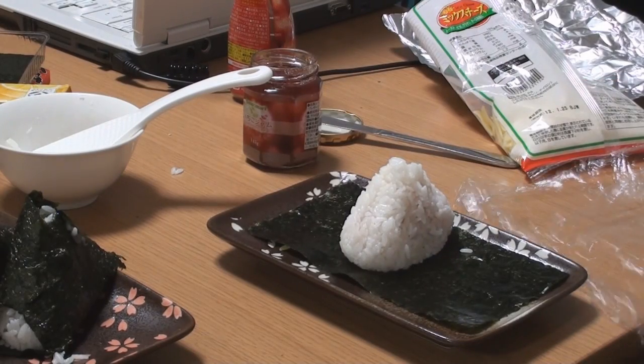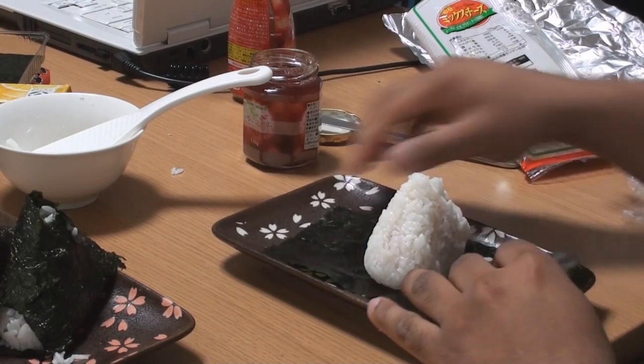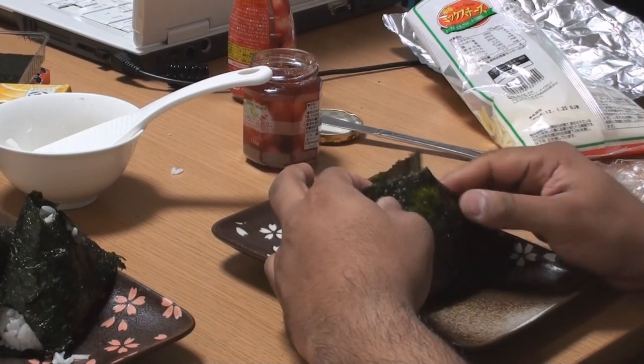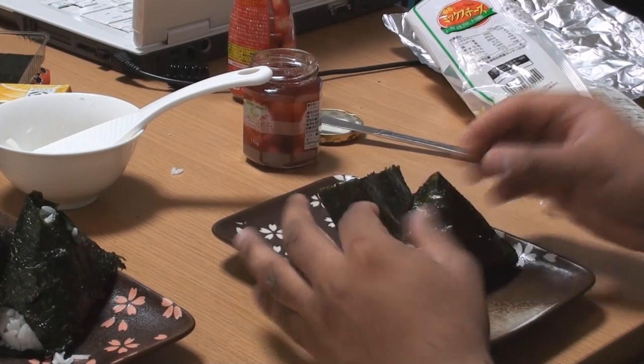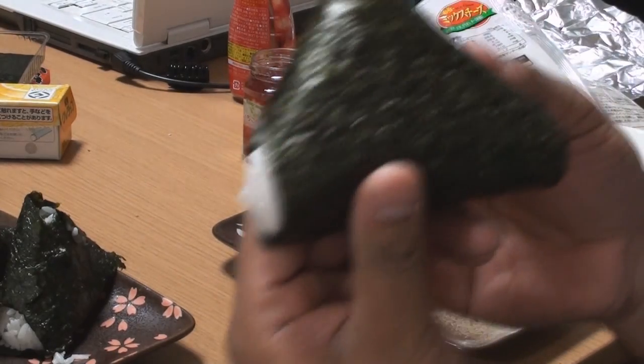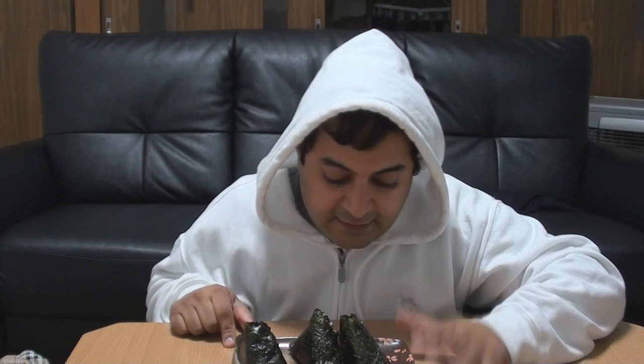I'm going to add nori. Now, a lot of people will think that's gross because nori is more of a salty food. But if you don't want to use nori you don't have to — I do, because I like the sweet and salty mix. And here I have the peanut butter and jam onigiri. These two are the pizza ones, and this is the peanut butter and strawberry jam.